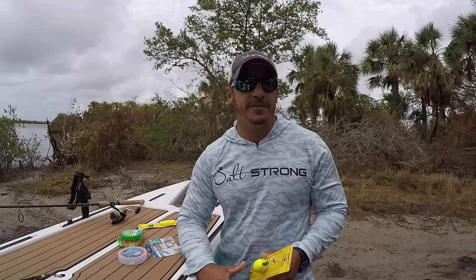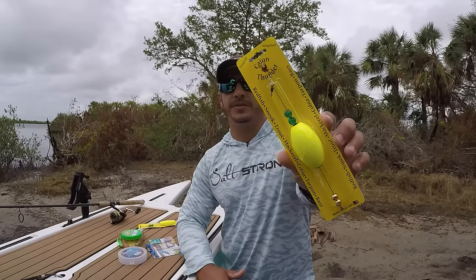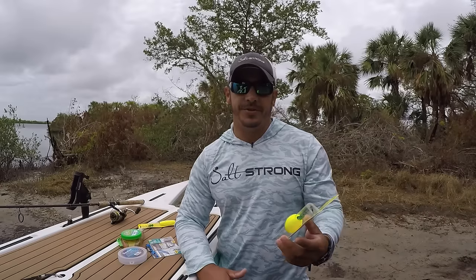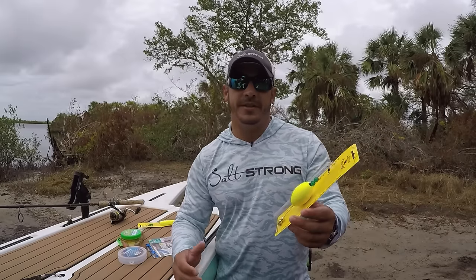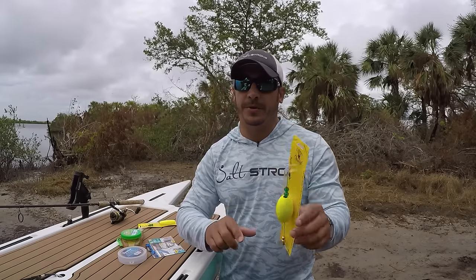Hey, this is Tony here with SaltStrong, and in this video I'm going to give you some tips on rigging and using popping corks for fishing inshore. These are very effective for trout, snook, tarpon, and redfish. The main idea of these is to make noise in order to draw attention to whatever lure or bait that you might have attached to the popping cork.